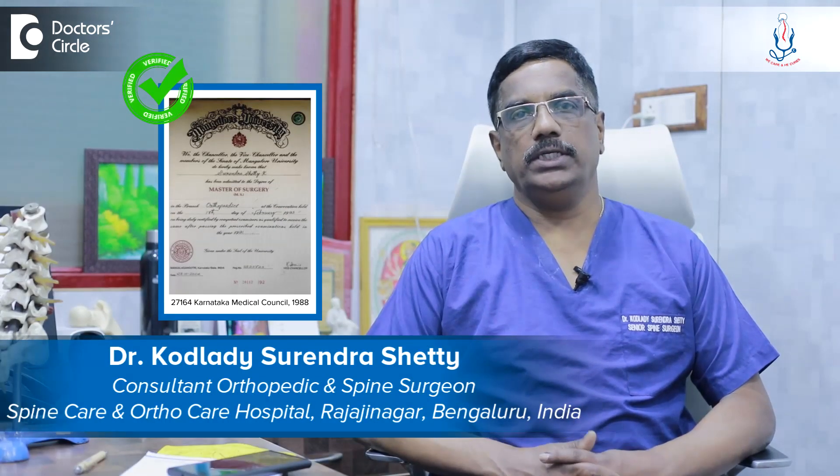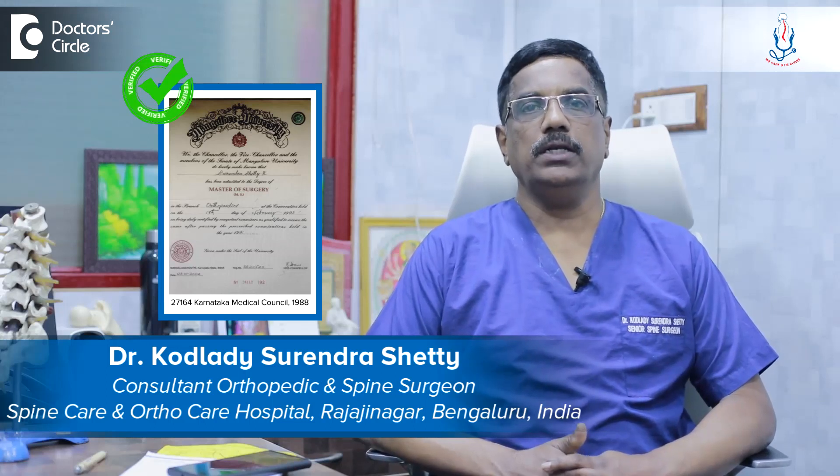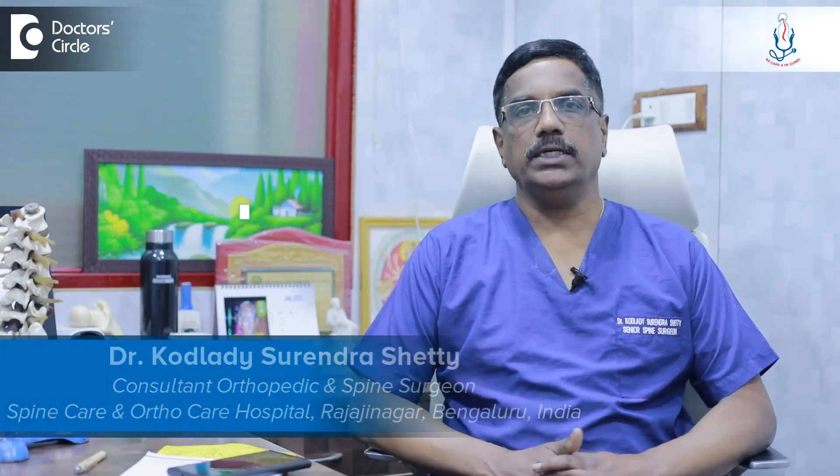Hello, I'm Dr. Kodladi Surendar Shetty, Consultant Spine Surgeon at Spine Care and Ortho Care Hospital, Magdi Road, Rajajinagar, Bangalore.